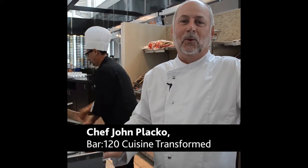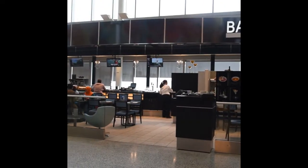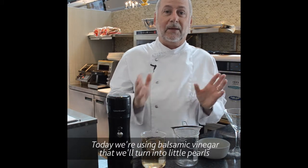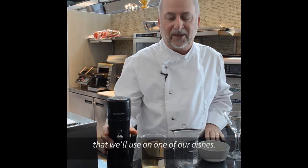Hi, I'm John Placco here at Bar 120 Cuisine Transformed at Pearson Airport. Today we're using balsamic vinegar and we turn the balsamic vinegar into little pearls that we use on one of our dishes.